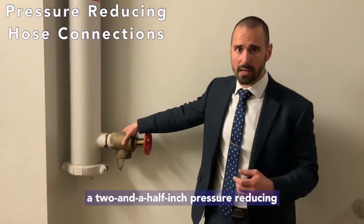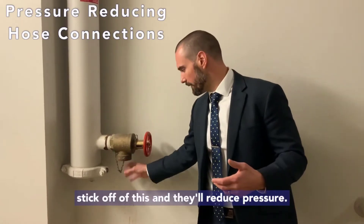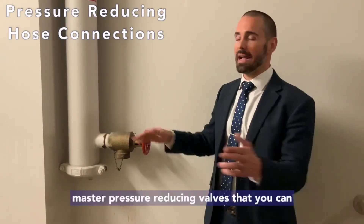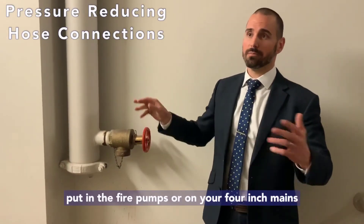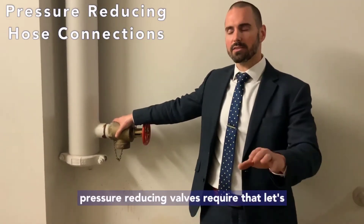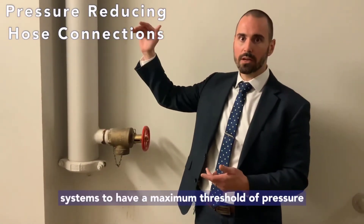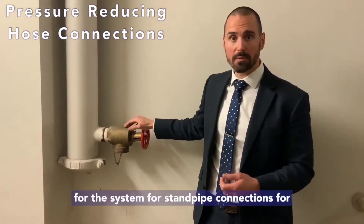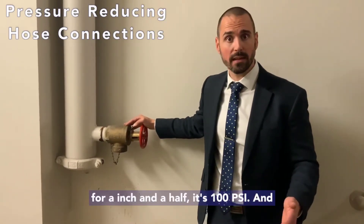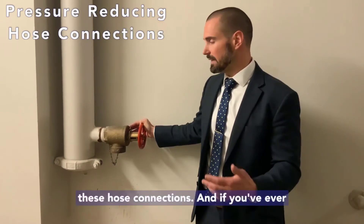This is a two-and-a-half-inch pressure reducing valve. There are other kinds as well — add-on types, inch-and-a-half pressure reducing valves for closed cabinets, and master pressure reducing valves you can put on fire pumps or four-inch mains to segregate pressure. Pressure reducing valves are required for sprinkler and standpipe systems to have a maximum pressure threshold. For a two-and-a-half-inch standpipe connection that pressure is 175 psi; for inch-and-a-half it's 100 psi.